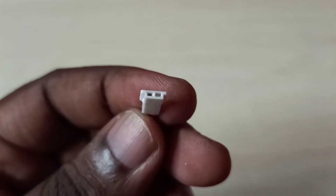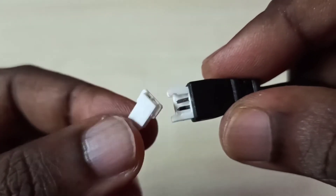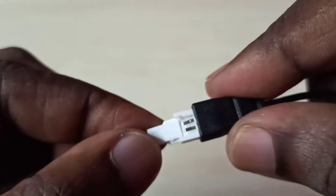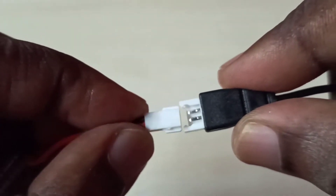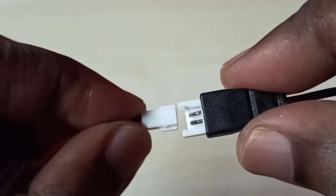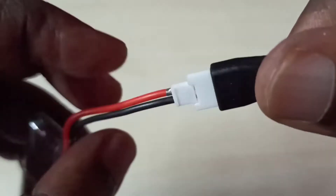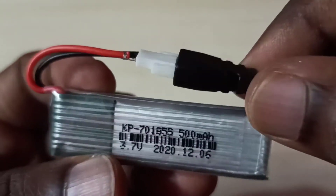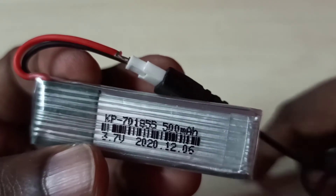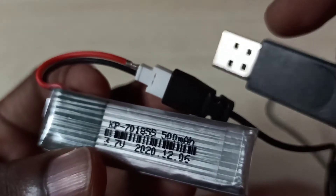So we connect the connector to the LiPo battery like this. After that, we can connect this USB charger cable to a mobile phone, computer, or power bank.